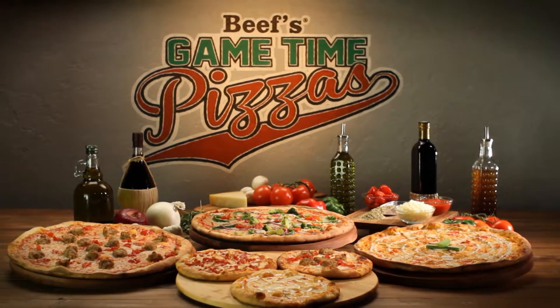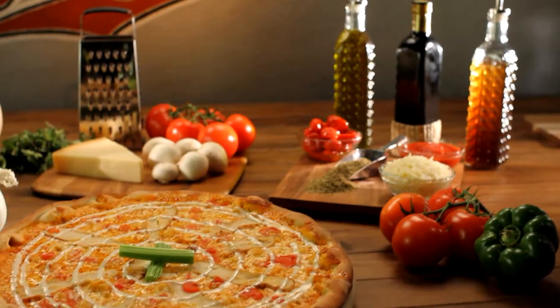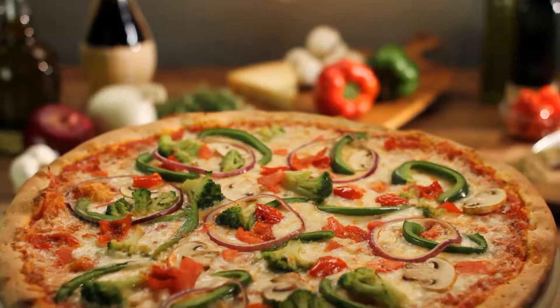Beef O'Brady's new Game Time Pizzas, made with whole milk mozzarella and vine-ripened tomato sauce. Like our buffalo chicken pizza, double pepperoni, or make it your way. Stay for the game, or get them to go. See you at Beef's.